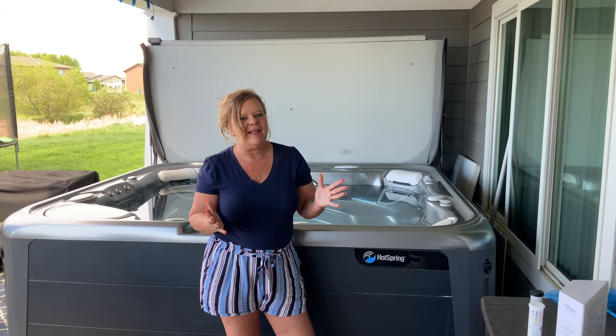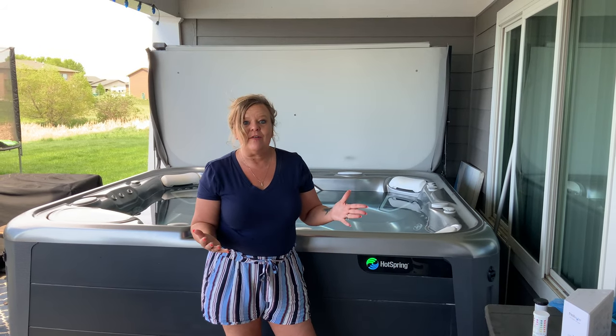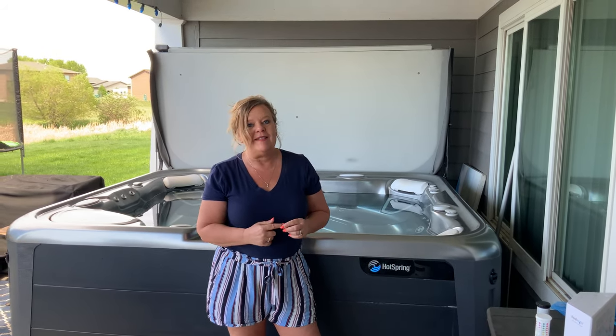Hey hot tubbers, it's Jackie the hot tub lady. Have you ever had a Hot Spring spa and that green light is flashing and you just don't know what to do? Well, stay tuned and I'm going to tell you exactly what needs to happen with that.